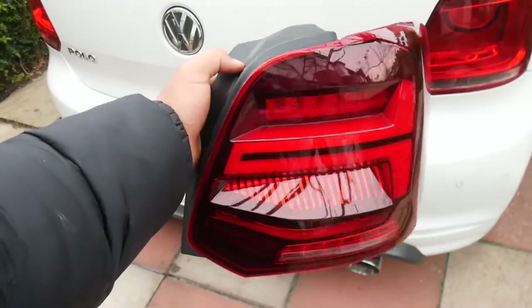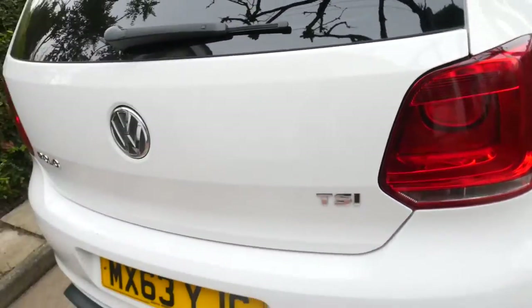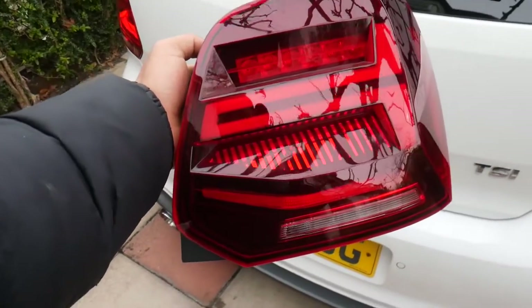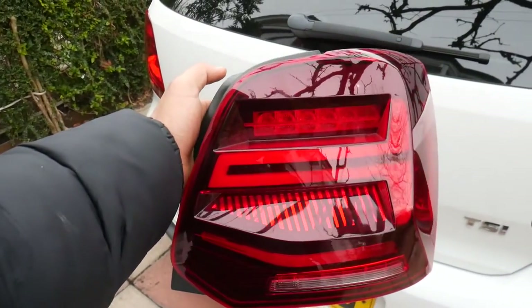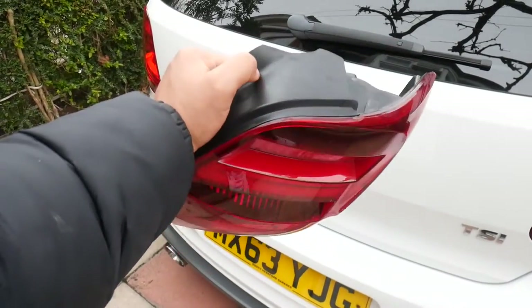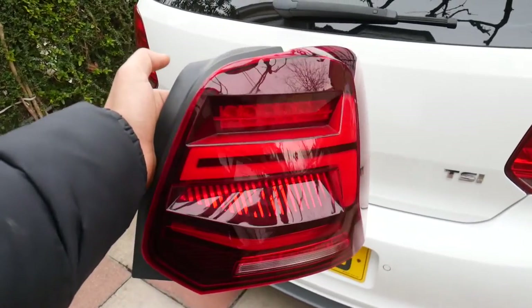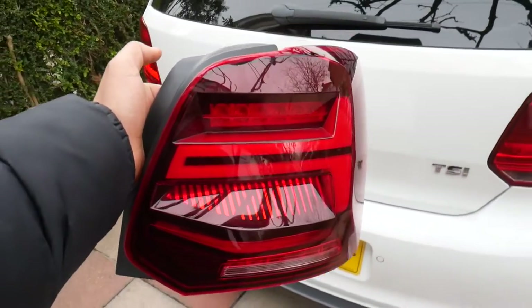We actually just compared this taillight to the old one — look how crusty that one looks, it looks terrible. Whereas the new VLAN one has the sequential bit there; it's got basic LEDs and stuff, it just looks much, much better. And literally they're so easy to install — it's just plug and play. Let's get into installing these new taillights.